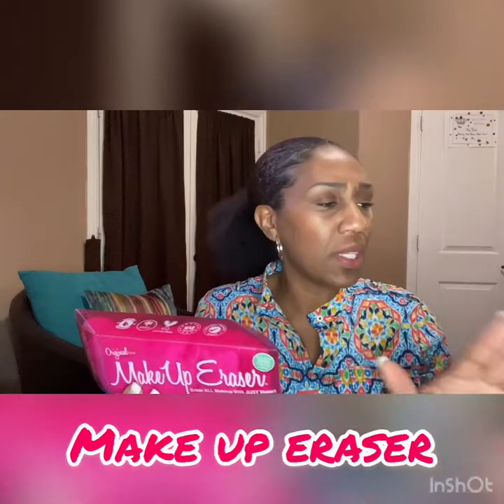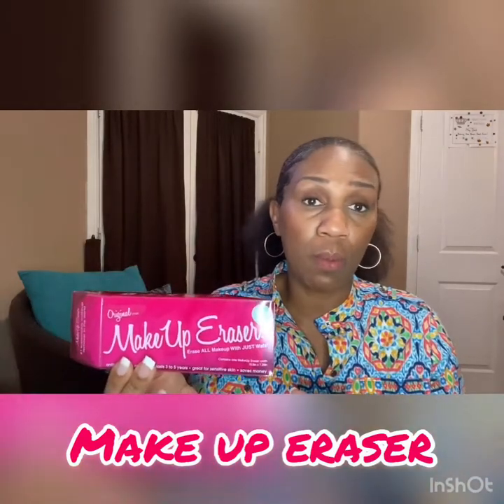Makeup Eraser — again, this is very affordable and I'll put the links to everything that you see here in the description box.